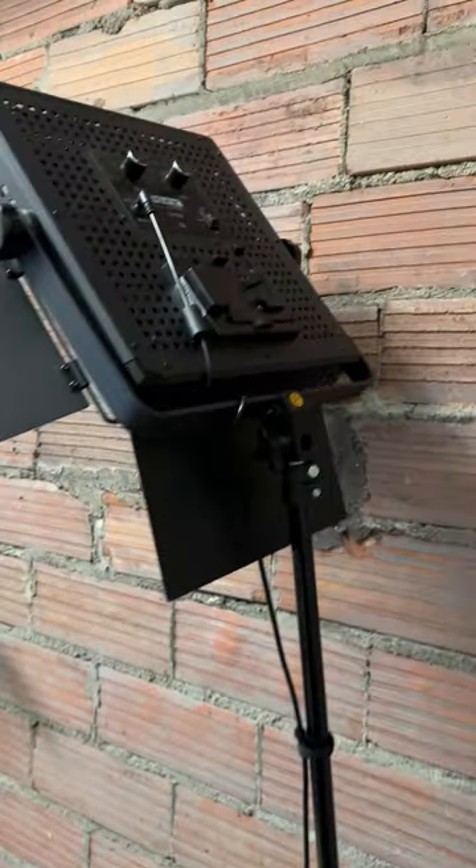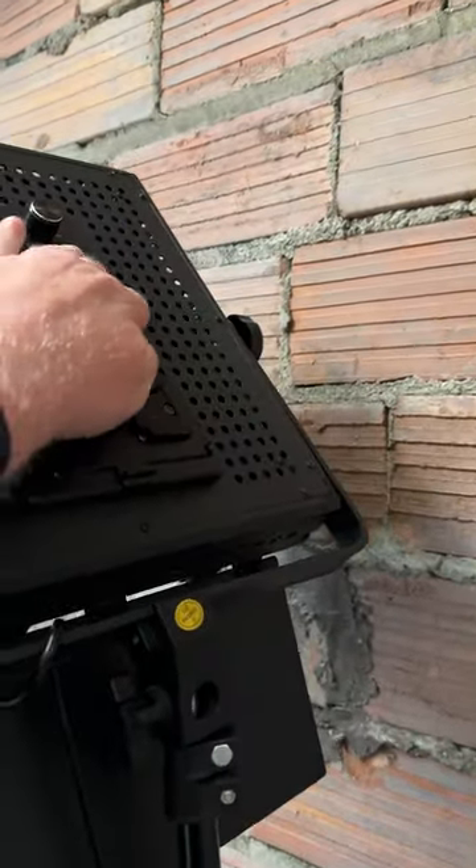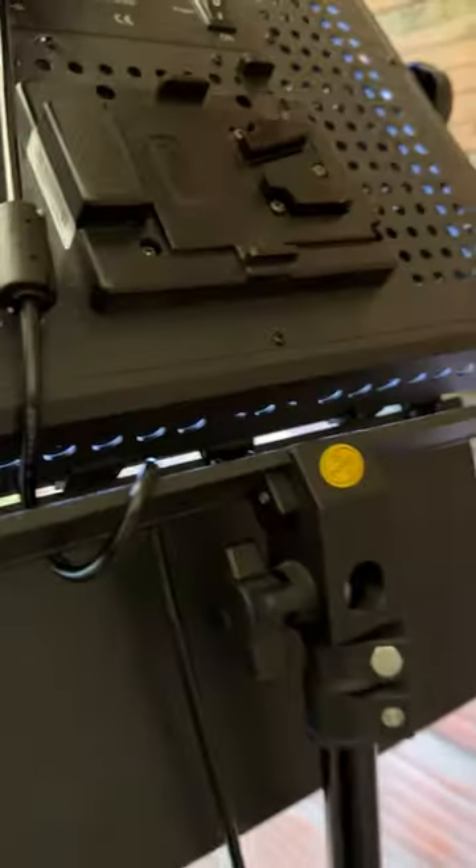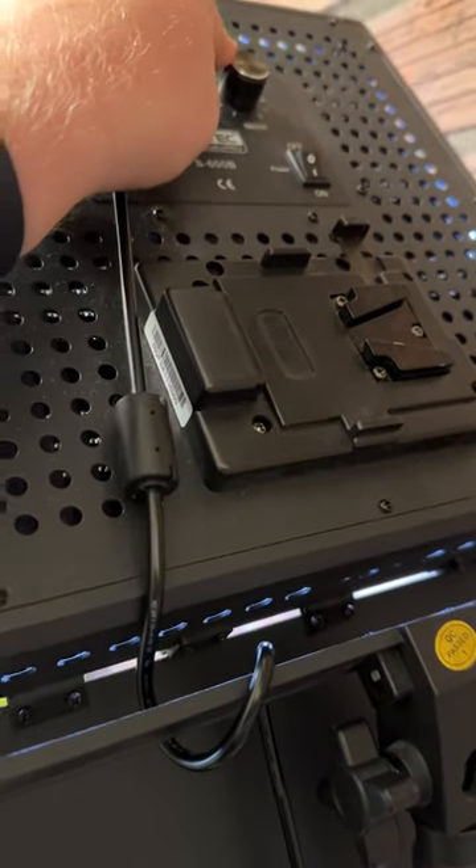And then we've got another hair light. To turn on these hair lights, you just go to the back of the panel light and you flip it on. You'll see it's not very bright — it's pretty soft. This might even be a little too bright, so you'll just turn that down.